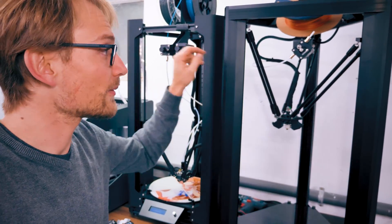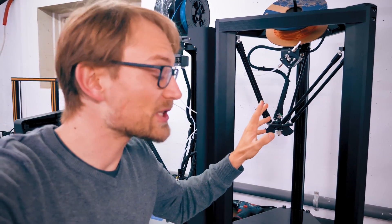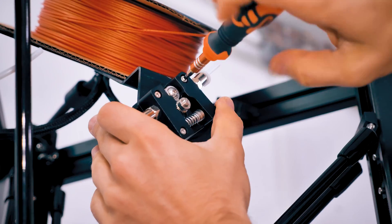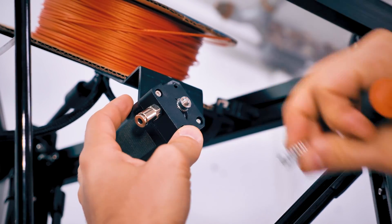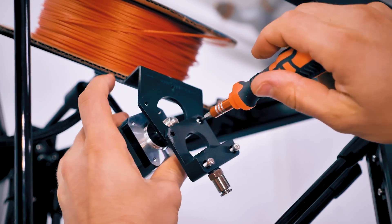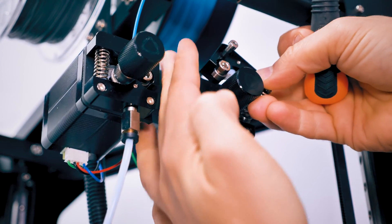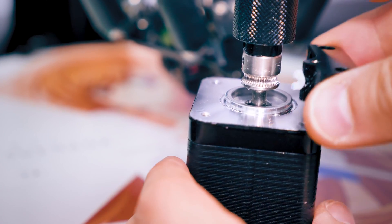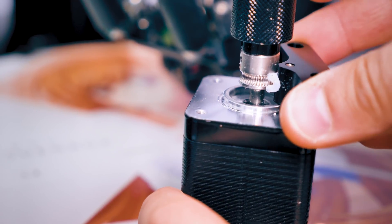These extruders are way better for flexibles than this one. You could just drill this one out and put some new Teflon through it, but because this is not a machine that I get to keep, I'm gonna have to put it back into its original condition before returning. What you need for flexibles is just to have something that goes right up to your drive gear and just butts up to it really snugly.